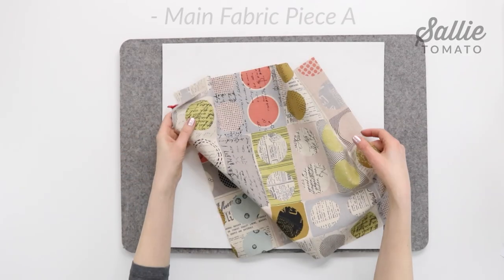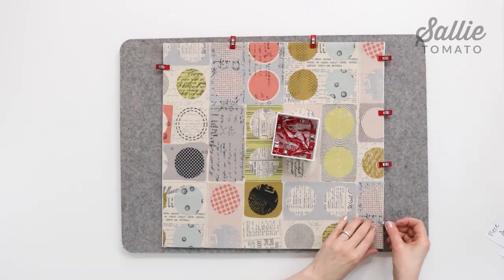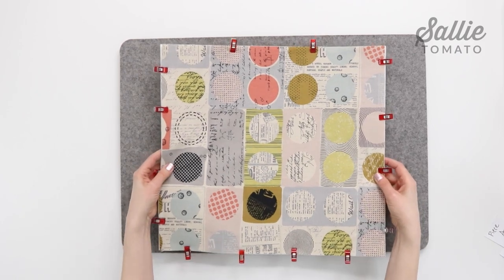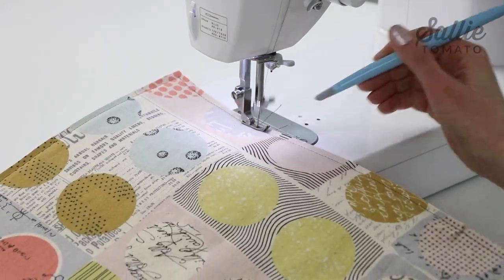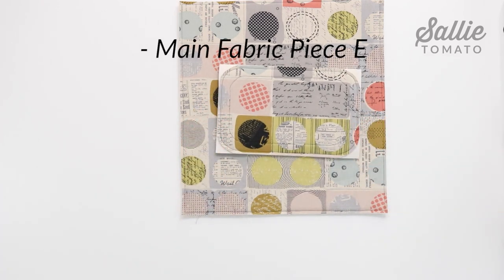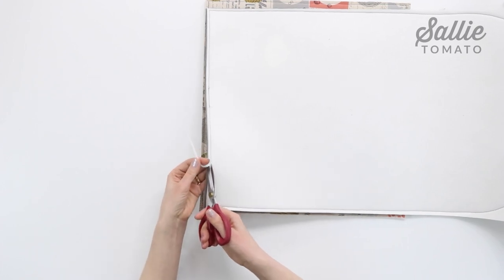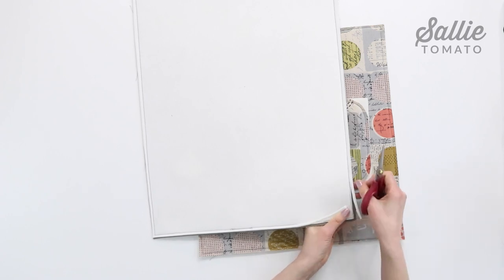With right sides up, position the main fabric piece A over the fleece or foam piece A, aligning all the edges. You can use basting spray or sewing clips to hold the layers together. Now baste along each edge — a Teflon foot or walking foot may help prevent the fabric from shifting. Repeat these steps to attach main fabric piece E to foam piece E, and lining piece M to fleece piece M. Then trim the excess foam or fleece close to the stitching, being careful not to cut into the stitches. Trimming away the foam here will reduce the bulk.